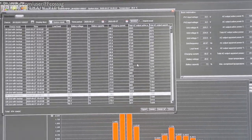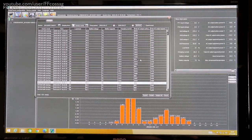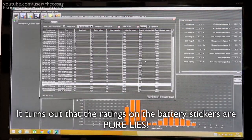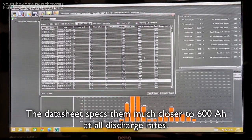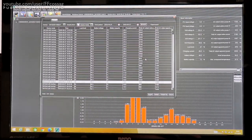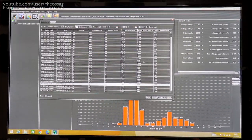40 amps for 10 hours is 400 amp hours. I'm expecting to get maybe 600 amp hours from these batteries - that's my hope and dream. They're rated 750. I think 600 amp hours for 9-year-old Sonnenschein A600 is a somewhat reasonable expectation. If I get more than that, great. If I get less, I still have 1200 amp hours and it's all fine. Now I'm just going to let this run for quite a while still.